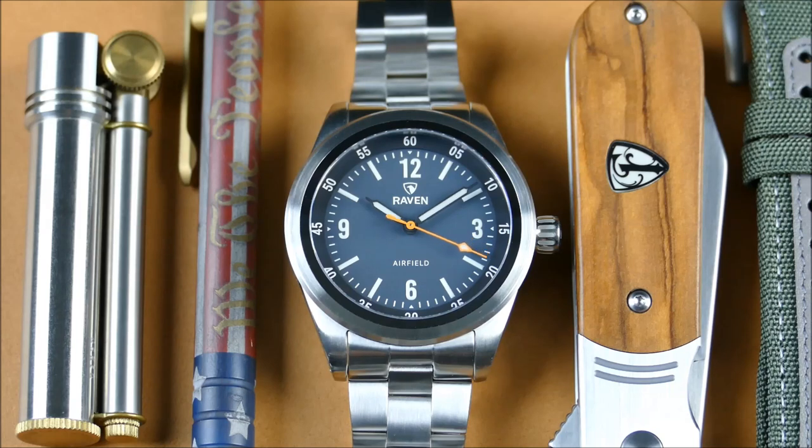They're a micro brand which was originally mostly known for their amazing vintage style homages with modern upgrades, but have since moved towards more unique and original designs — still with a classic eye for Americana, but developing a great design language that the brand has become synonymous with.